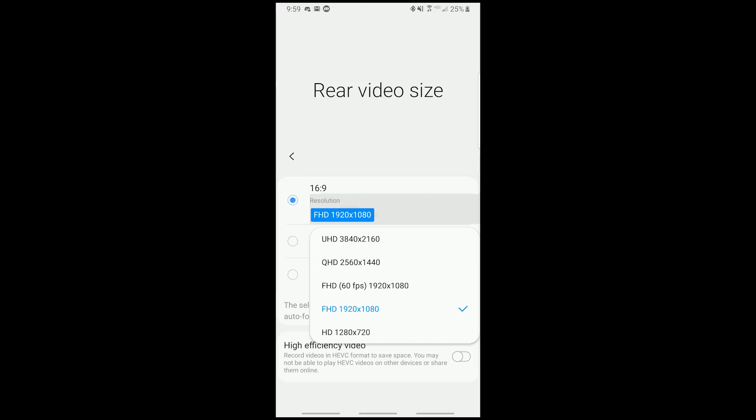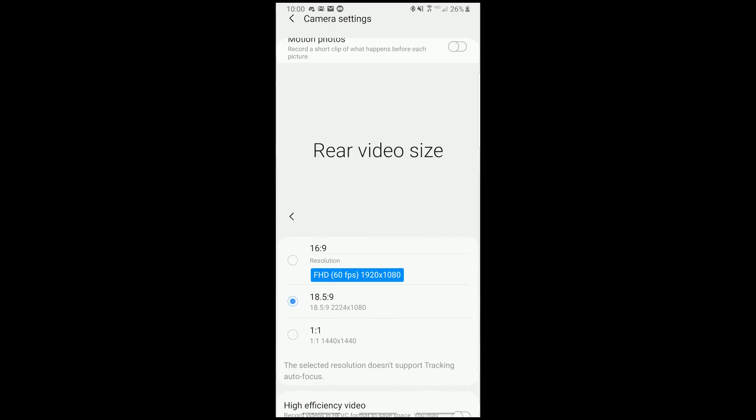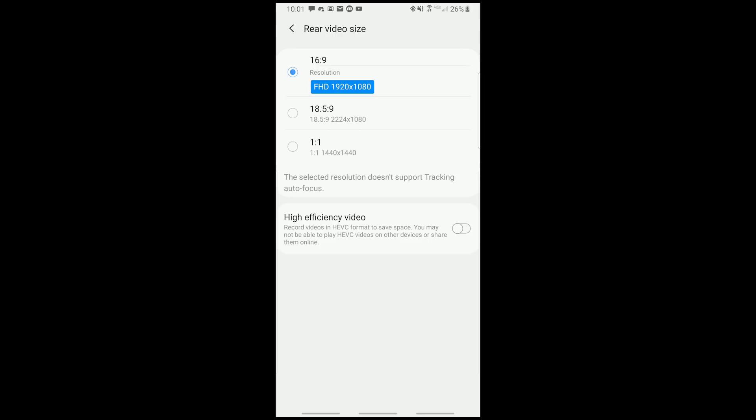Rear video resolutions are now organized by the ratios, so if you tap the rear video size and go by 16 by 9 and tap on the resolution, you have those resolution options. With the 18.5 by 9 and the 1 by 1, you don't have those resolution choices — just the ability to change the ratio in this current build. You still do have 60 frames per second, and surprisingly, with 60 frames per second you have video stabilization still, which I thought was impressive and I don't remember having on previous versions. You also have the ability to record in high efficiency video — HEVC format to save space — but it says you may not be able to play HEVC videos on other devices or share them online.